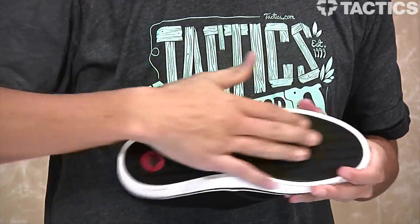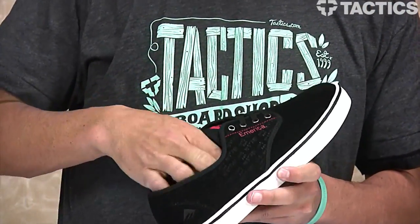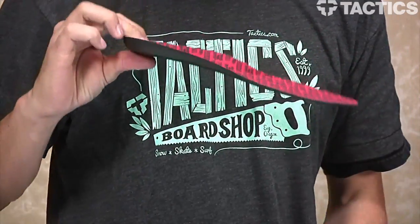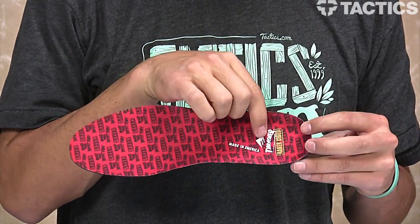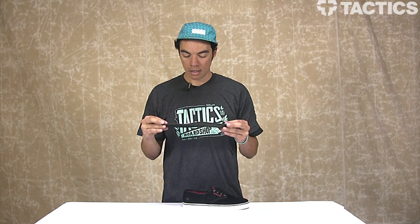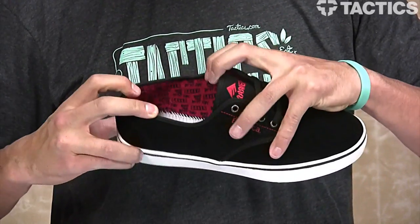All of this sits on top of a cupsole construction outsole with a 400mbs rubber outsole for grip. On the inside you've got a really basic STI insole, but the cool thing is it says 'Bake and Destroy' all over it — you can see 'Made in Emerica,' Thrasher, Baker video. It's gonna be hot, it's gonna be banging.